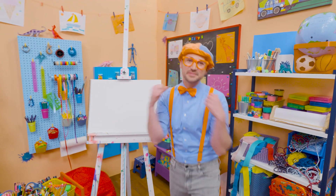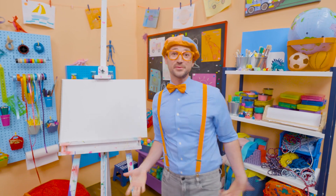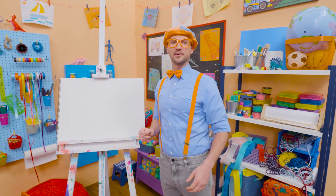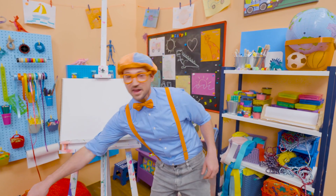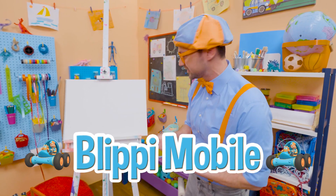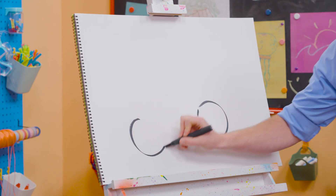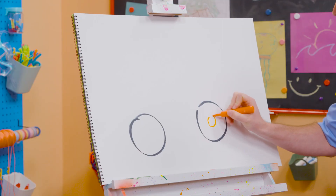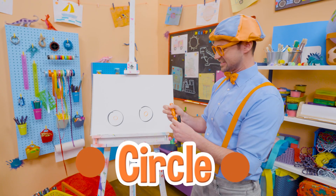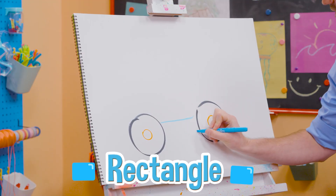Hey, it's me, Blippi. Have you seen me drive my Blippi-mobile? It's a really cool car, but not an ordinary car. Yeah, I have attachments and I can go in really cool places. Why don't you and I draw my Blippi-mobile together? First, let's start with one wheel and tire, another wheel and tire, but then we need to take the orange and draw a circle inside there, just like that. And then let's take the color blue and draw a rectangle right in between.